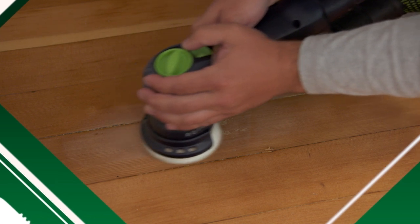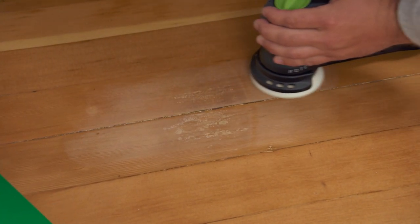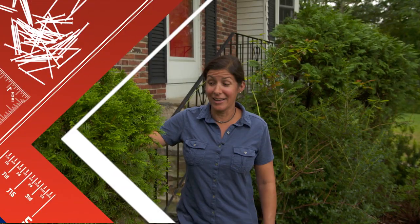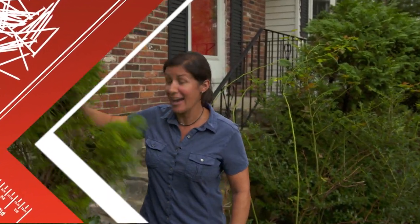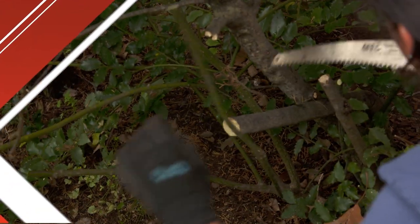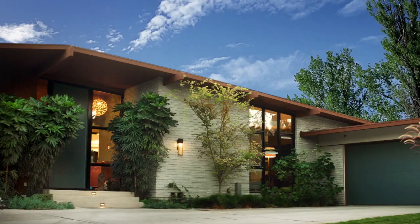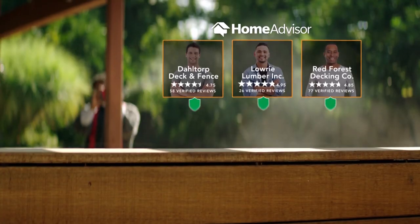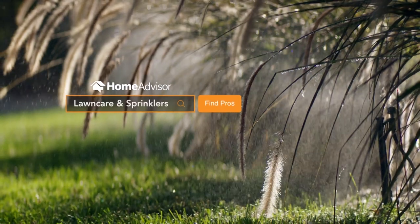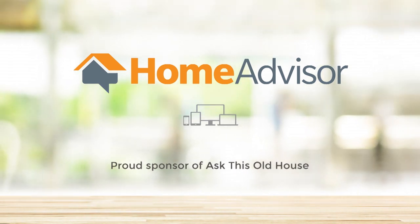When sanding damaged wood floors, don't sand too deep in one spot — feather it out. The deeper the water damage, the wider you should sand around it. Also coming up: everything you need to know about table saws, and how to clean up messy foundation plantings. Everything should be pruned once a year just to keep it in check. HomeAdvisor helps find local pros to do the work — check ratings, read customer reviews, and book appointments online at HomeAdvisor.com. HomeAdvisor is proud to support Ask This Old House.